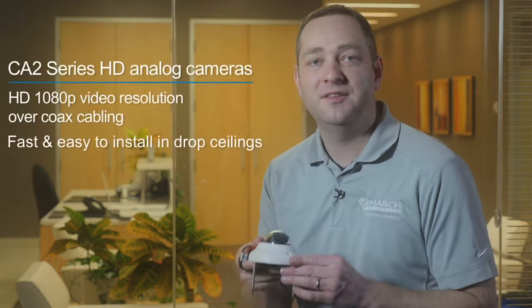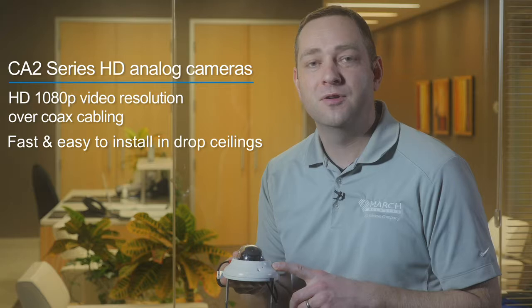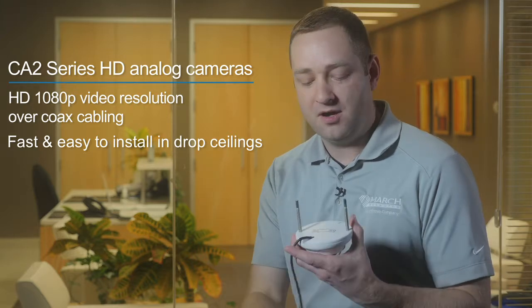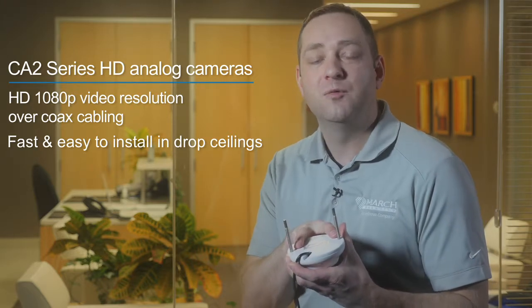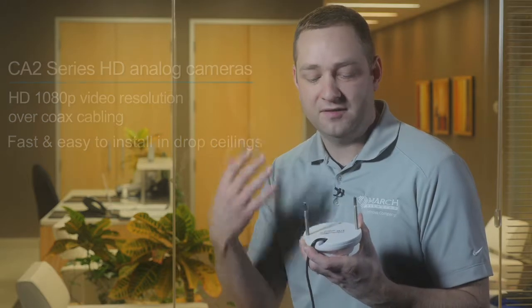Hi, I'm Nathan Dinning, camera product manager at March Networks, and today I'm going to show you a really great feature found in our HD analog CA2 series. This camera is the CA2 IR microdome and what comes in the box is these two little pegs, which makes it really easy to install into a drop ceiling and also gives a very secure hold when installed. So I'm going to show you how easy it is right now and put one up.